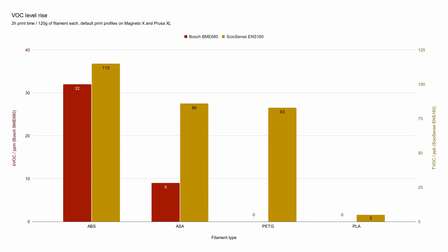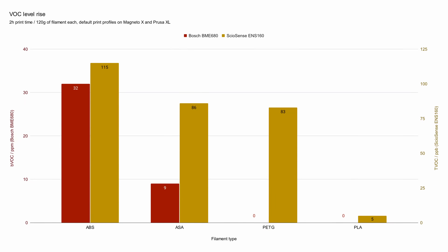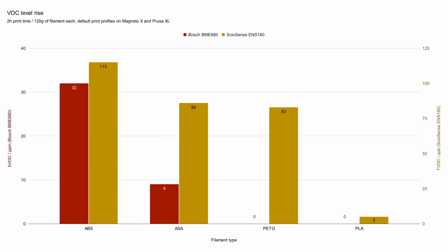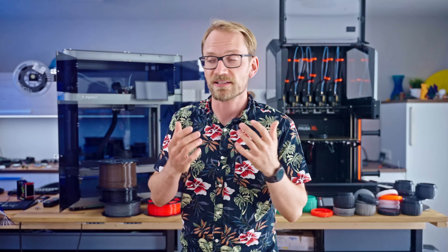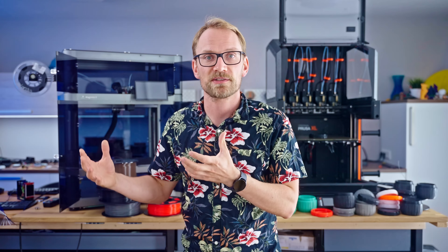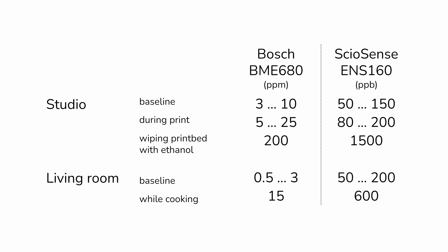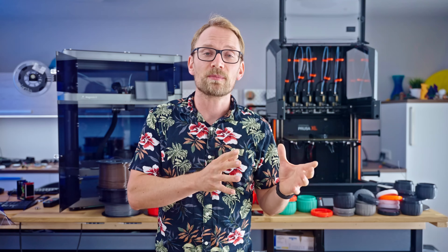Moving on to VOCs, there definitely is a measurable amount being produced by printing any of these materials, except for PLA. PETG did register on the Siosense sensor at roughly the same order of magnitude as printing ASA or ABS, while the Bosch sensor did not register any VOCs from PETG — but a small amount from ASA and a larger amount from ABS. The sensor readings, even during printing, are much lower than what I measured in my living room in the weeks prior, so while VOCs are not nothing, they're not as high up on my list of concerns.